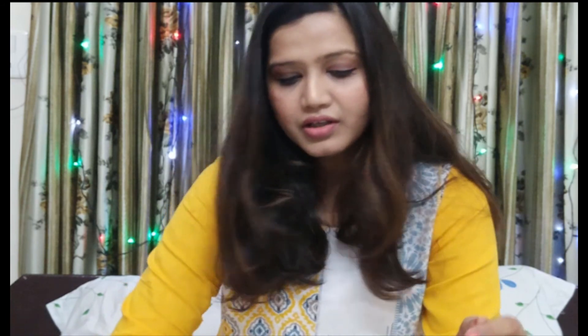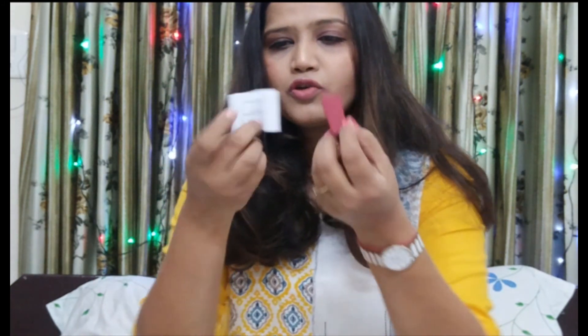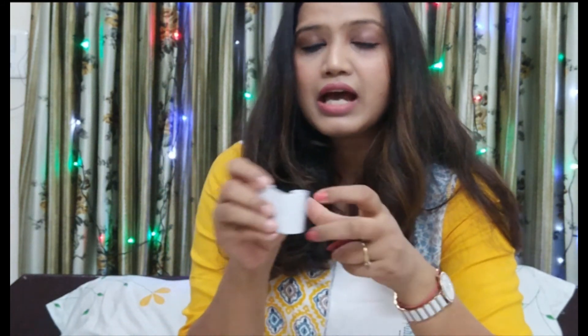They offer three types of box variants: $3.99, $6.99, and $9.99. I ordered the $3.99 box. Inside the box there are also two rolls of paper for information.